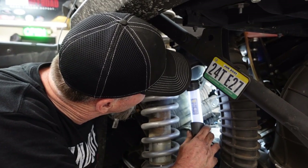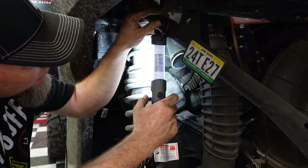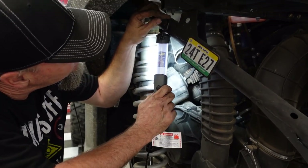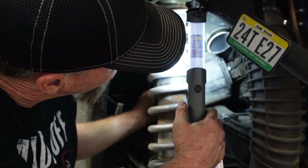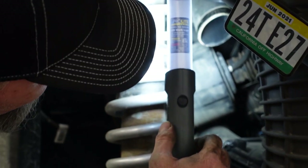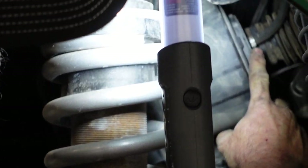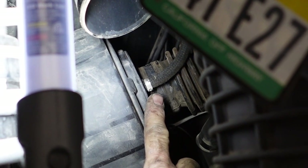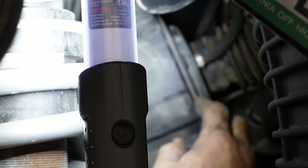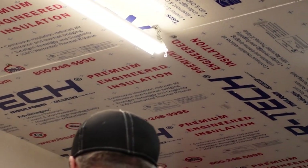We're getting a new turbo anyway, so that's all right. There's the clamp we've got to cut right there — let's zoom in on it. We've got to cut that clamp right there. Danny's going to cut that, then the old air box comes out, and then we see how the new one fits. Easy peasy.